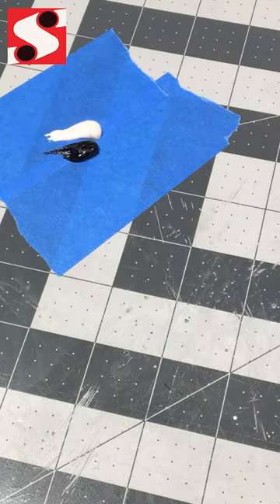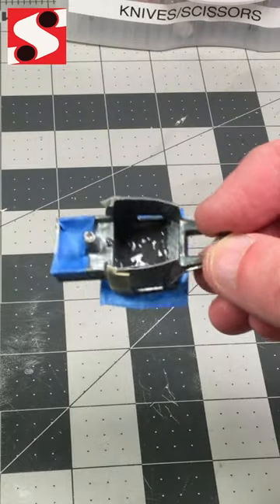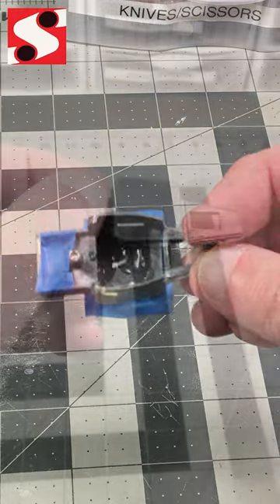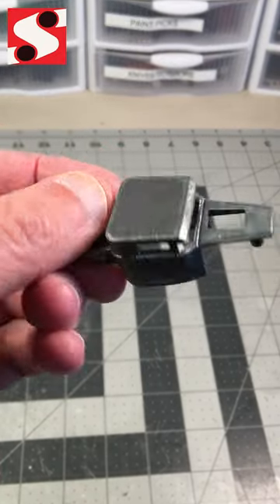I let it dry overnight, pull off the tape the next day, and you have a really smooth surface. You might want to hit it with spot putty just to finish it off a little bit better, but you don't have a lot of sanding to do like you do otherwise. It's a cool tip.